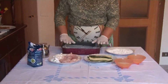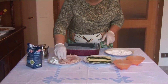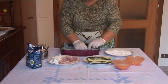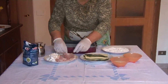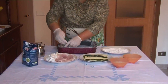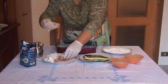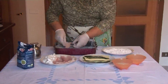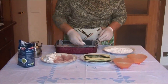Dopo che abbiamo sistemato le zucchine, mettiamo una fetta di prosciutto. Sistemiamo anche la mozzarella.